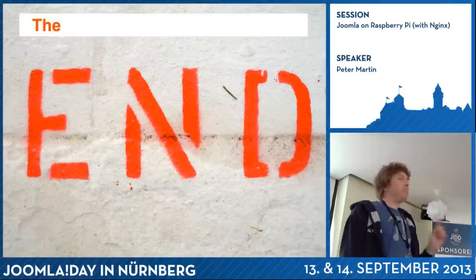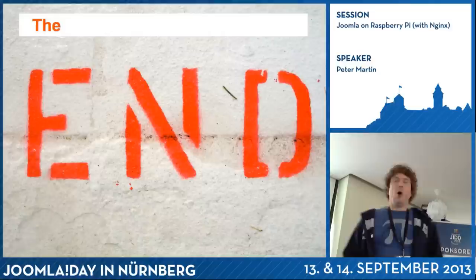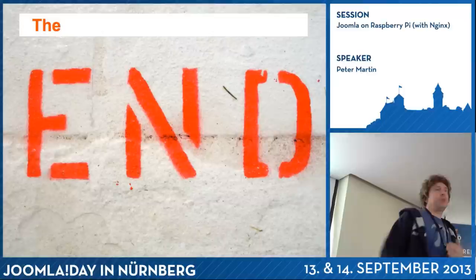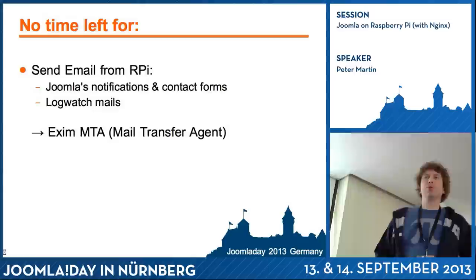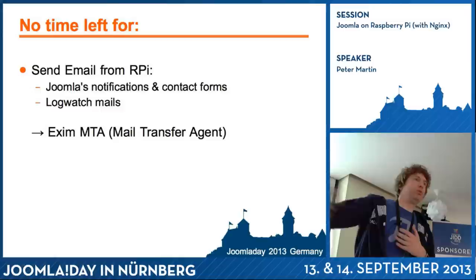One thing I didn't mention: if you use Joomla's contact form, the password reset email, or LogWatch email reports on your Raspberry Pi, it won't work because you don't have a mail server. A mail server can be really big, so instead you can install Exim MTA — a mail transfer agent — and configure it to forward all email to a certain email address.